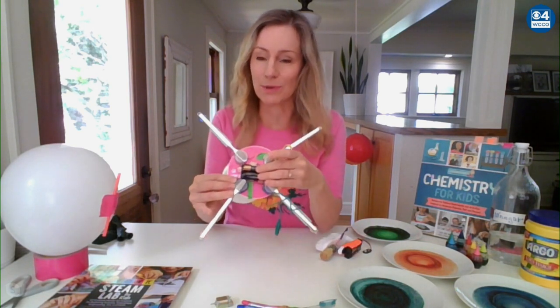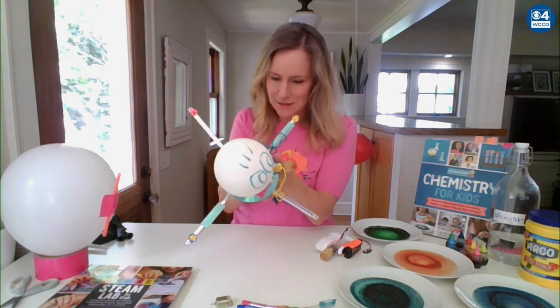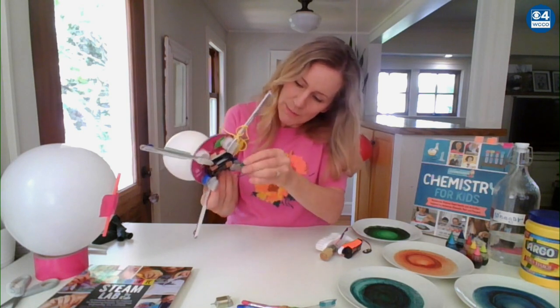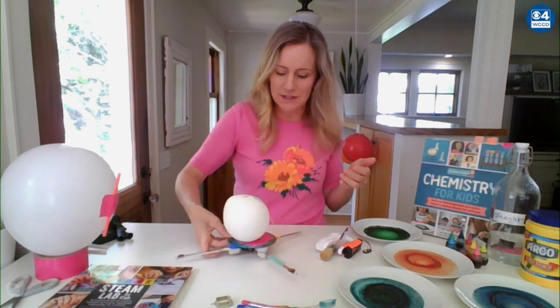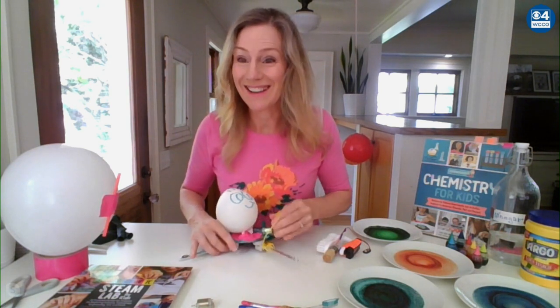You just need the little battery pack, the motor, a cork, and some little alligator clips. I'm going to hook this one up — you can make another little robot. You can see the cork starts, the motor spins, the cork spins, it gets off balance, the vibrations travel down to the bristles. That's fun forever for the kids, and it drives the dog nuts too.